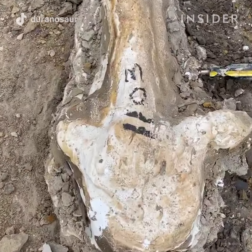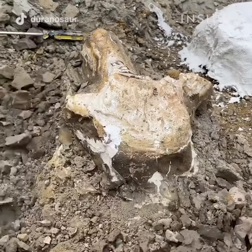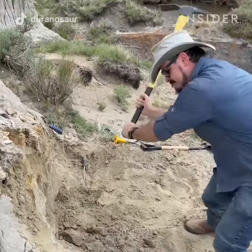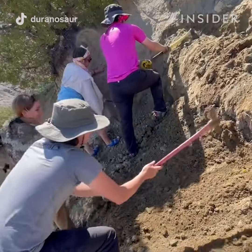You're looking for signs of fragments that are spilling out of the hillside. Depending on the number of fragments spilling out at a certain spot, that could give you an indication that there's more bone buried beneath the surface.